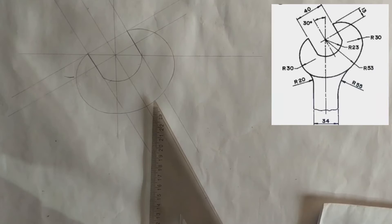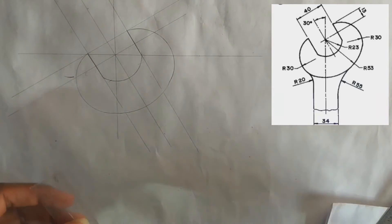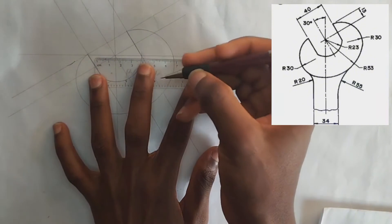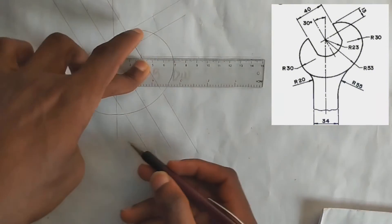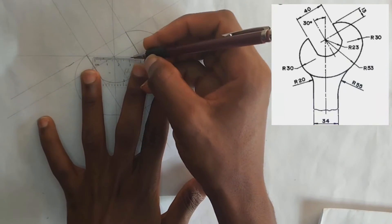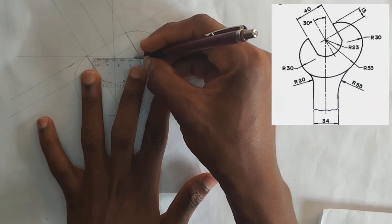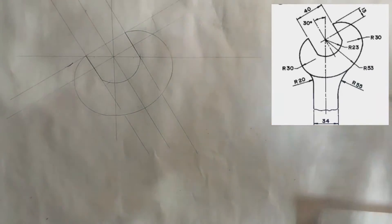To construct this arc here we are going to pick 17 millimeters on both sides with our compass. Since this place is 34, as we can see, it will be 17 and 17 making 34. So we are going to pick it like this — 17 here and 17 here.